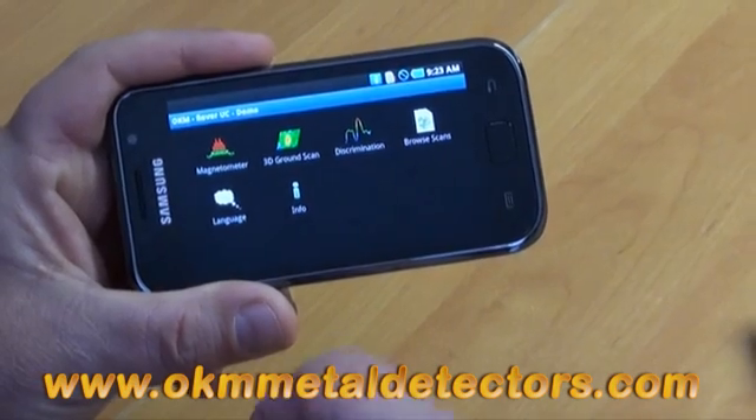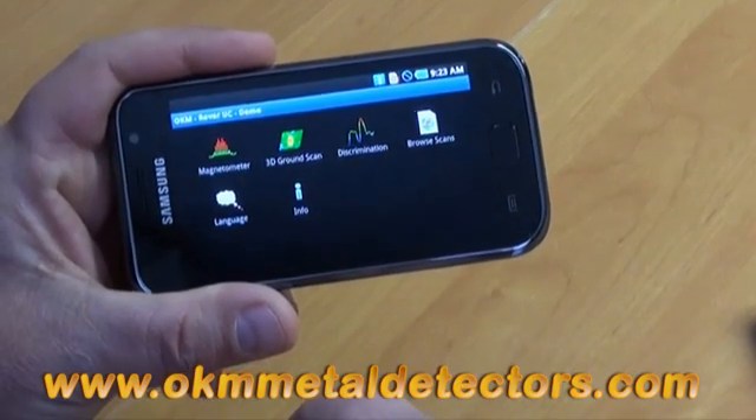Hi, I just downloaded the new demo app for the Rover UC. I'd like to show you how it works. After you push the button, you end up with our main menu.